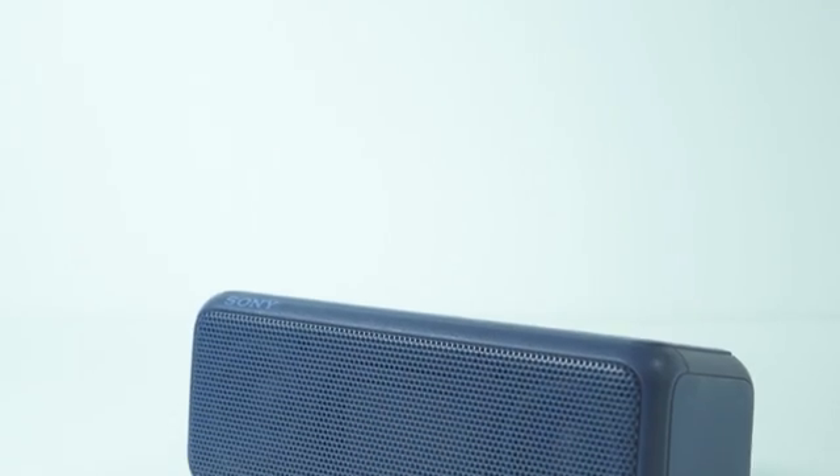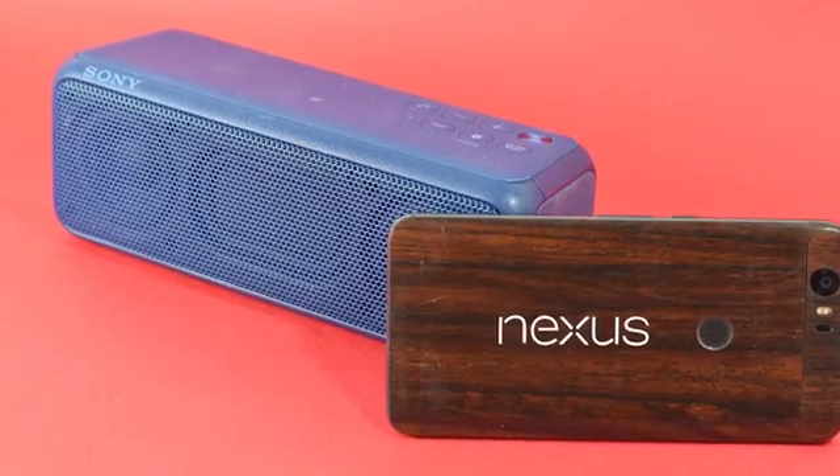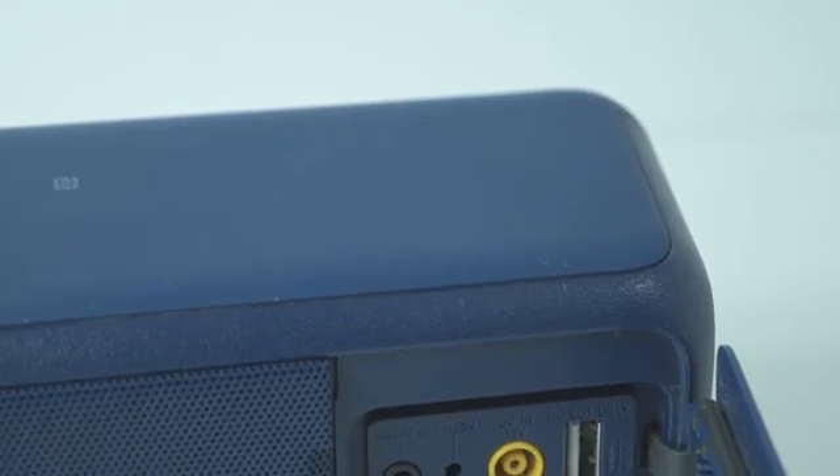This box comes with a charger which is an old school BlackBerry-type brick that can charge according to India and US type pins. The best part of the speaker is that it comes with an 8000mAh battery with 24 hours of battery life, and it can charge a Nexus device twice from 0 to 100.